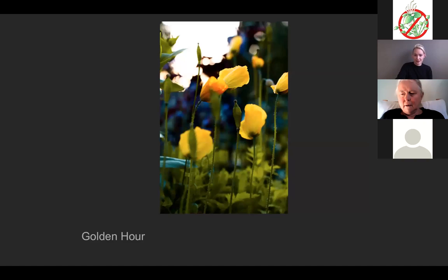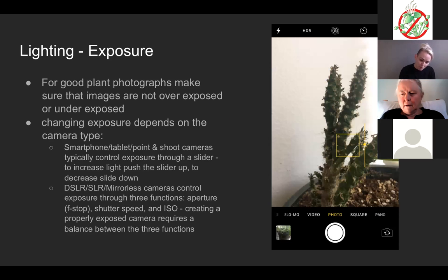And then the golden hour — everything looks very yellow, orange, and warm, with that feeling of sunset — almost mystical. To get the proper exposure for your images, the most important thing is to make sure your images are not overexposed or underexposed.